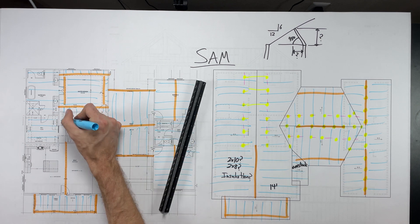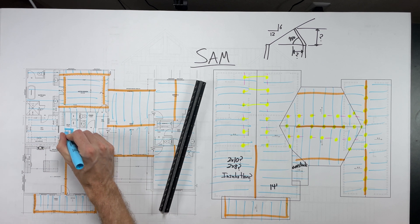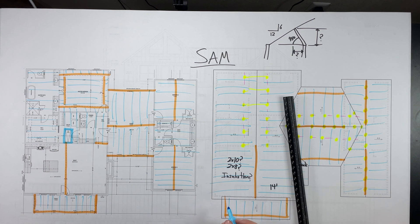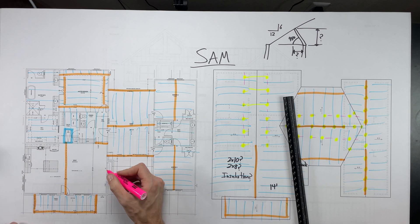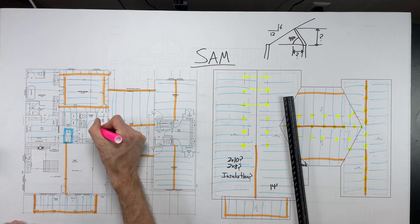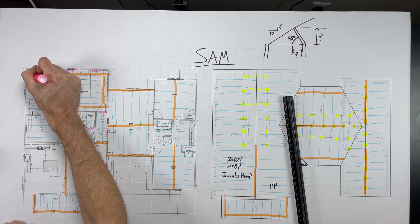Do not forget to box out your attic access. You'll want to check the size of the door you need and the rough opening size, but just note on the plan that there is an opening in the ceiling here. Last but not least, you're going to want to check your headers — highlight your headers, make sure there are no surprises, and make sure everything makes sense.